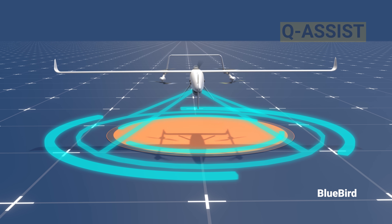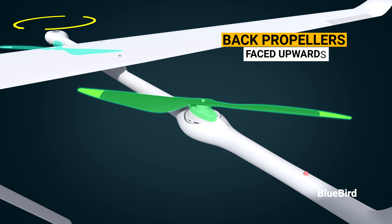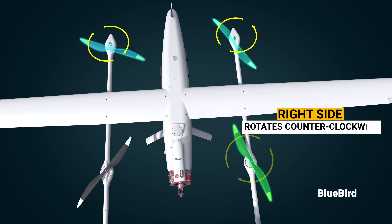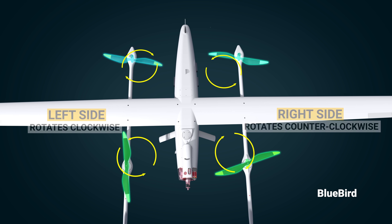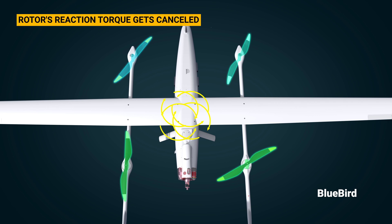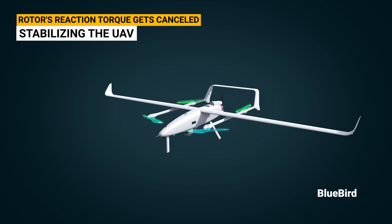This is how the Bluebird vertical takeoff and landing UAV works. It has propellers facing upwards in the back — while this side rotates counterclockwise, the other propeller opposite it rotates in the clockwise direction. This configuration is designed so that the rotor's reaction torque is cancelled, stabilizing the UAV and preventing it from spinning uncontrollably.